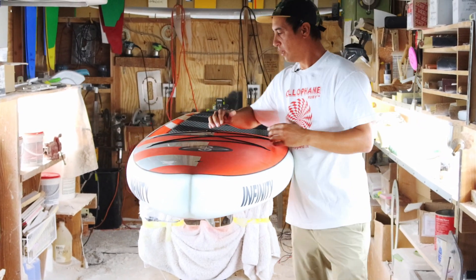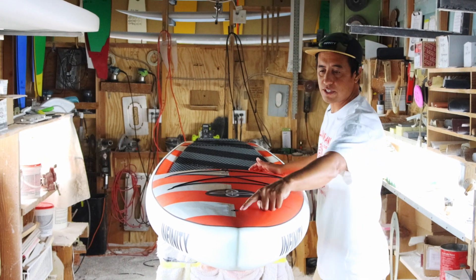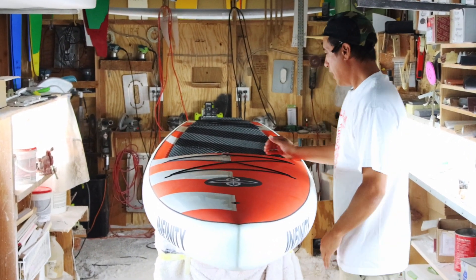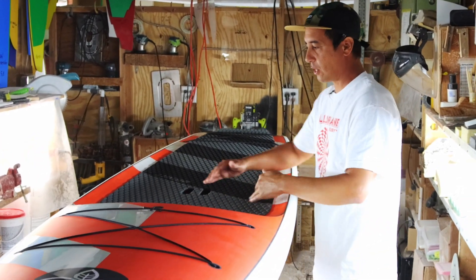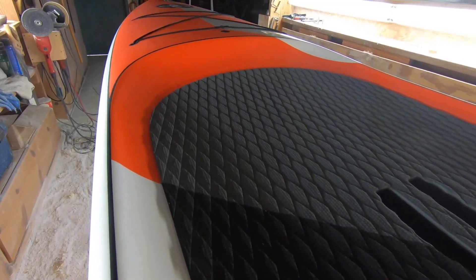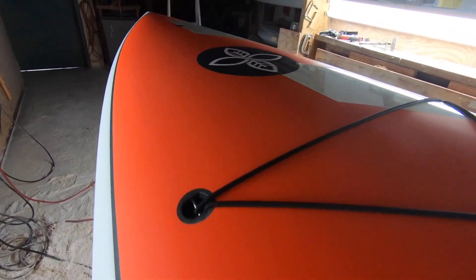This wide standing deck has lash points to carry a lot of gear — fishing rods, anything you want to do. We have an action cam setup right here for your GoPro. One different thing from the Blackfish: it has a generous standing recess deck, so the cockpit is lowered. It's not quite a dugout, but it's just deep enough to where you don't need a drain hole.